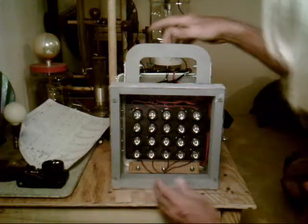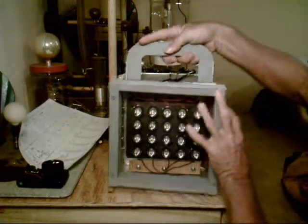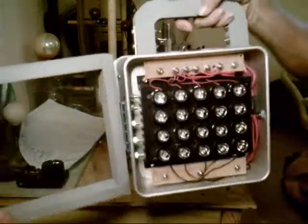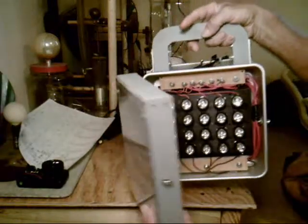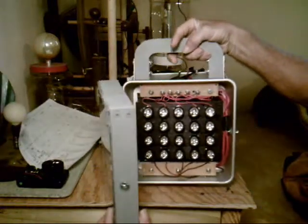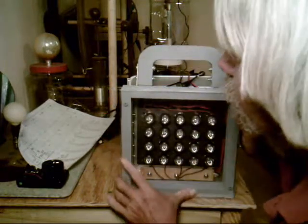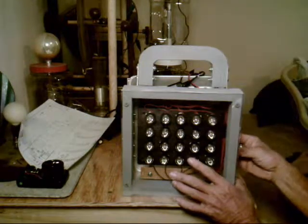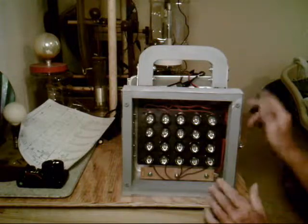You can see it has those reflectors glued onto the bulbs. It's got 20 of the 2-chip, 5-watt, 850 nanometer, Epistar IR LEDs in it.